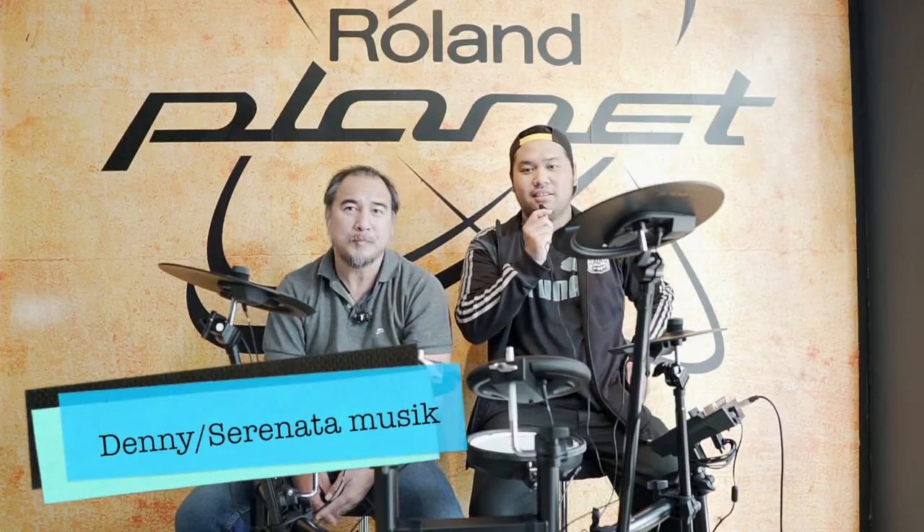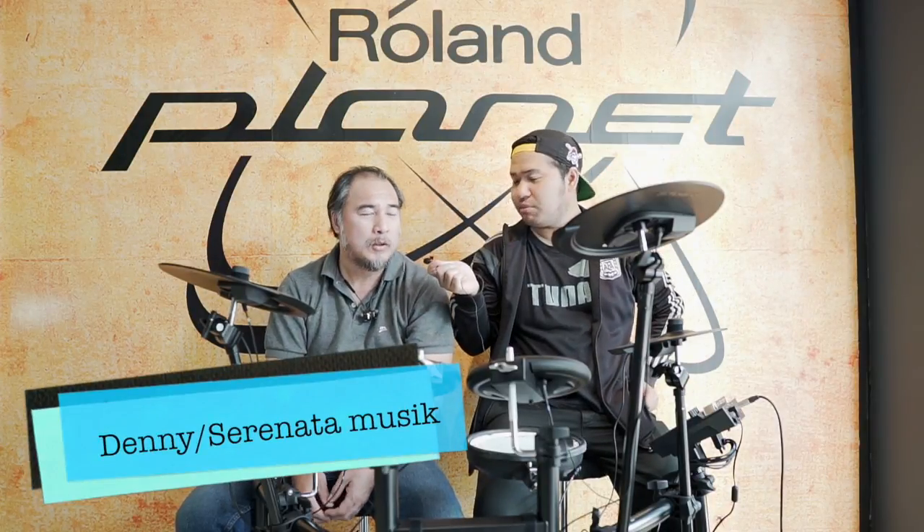Hello friends, selamat siang. Nama gue Adi dari Bahasa Dram. Saat ini gue lagi sama Mas Denny dari Serenata, mau review TD-17KL.